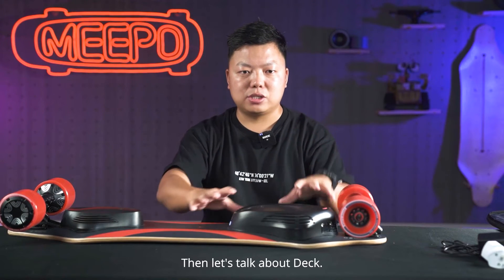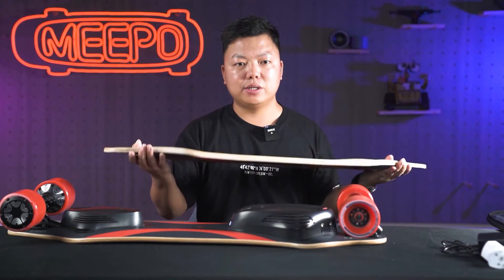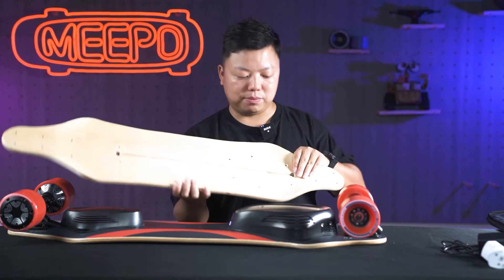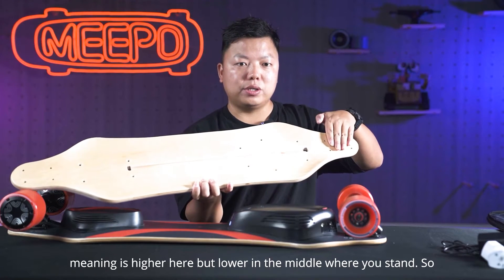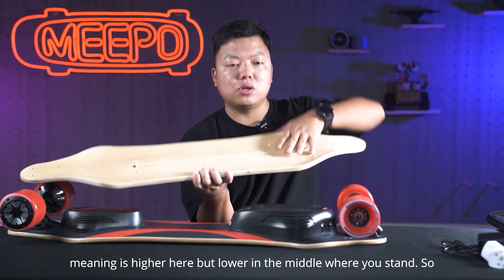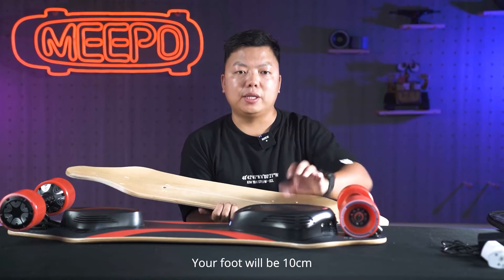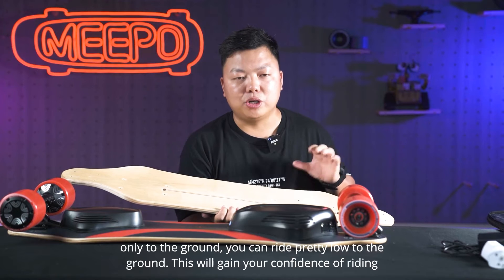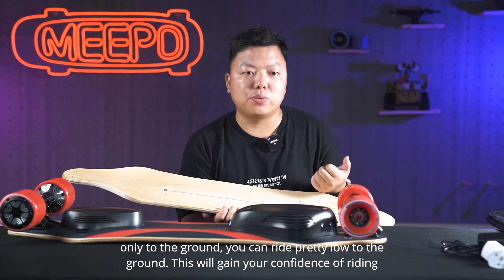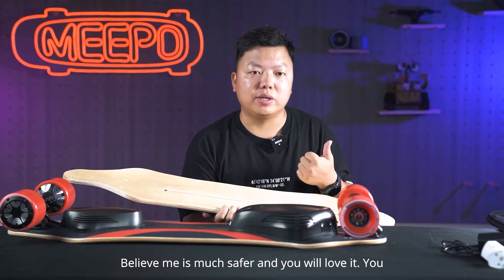Let's talk about the deck. You can easily see it's a concave deck and also it's lowered — meaning it's higher at the ends but lower in the middle where you stand. So it will be closer to the ground; your foot will be only 10 centimeters to the ground. You can ride pretty low to the ground. This will build your confidence of riding — it's much safer and you will love it.